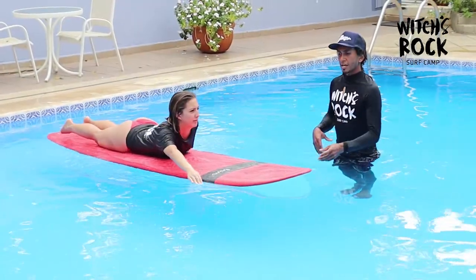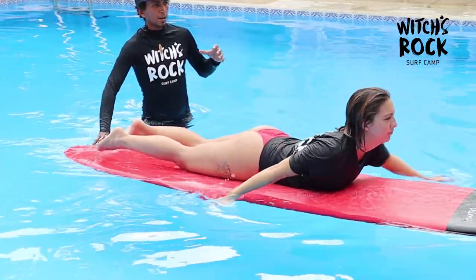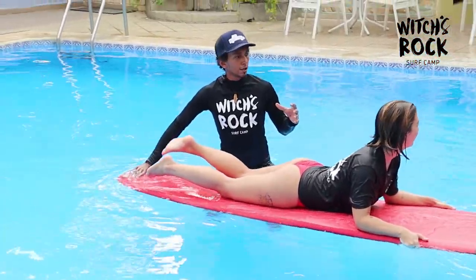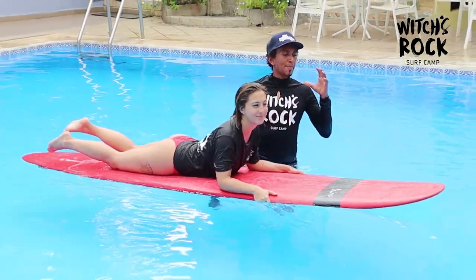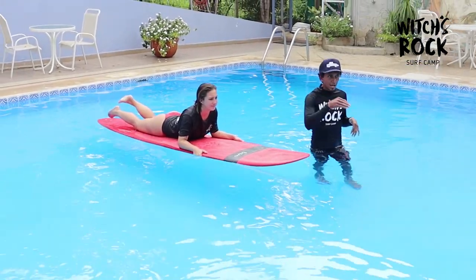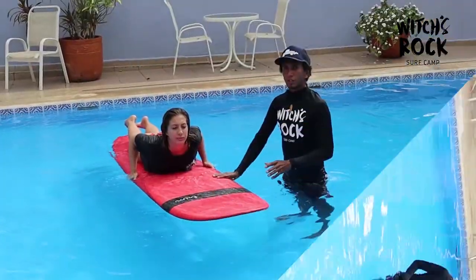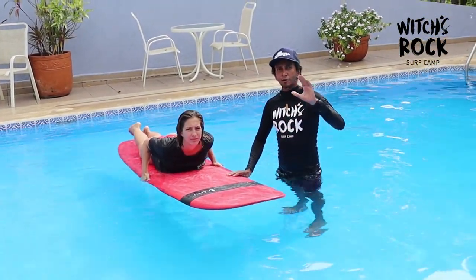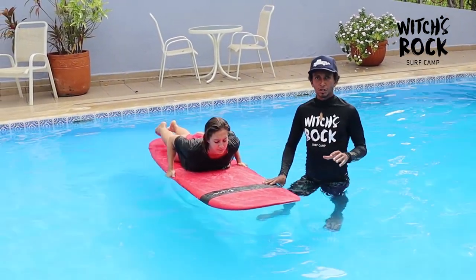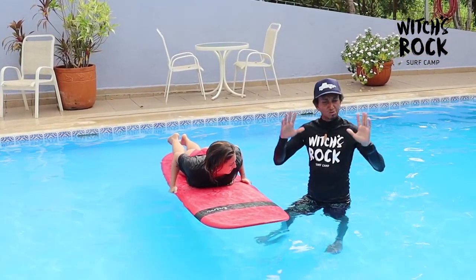For endurance, the most important thing is breathing. If you breathe well and use pacing strokes, remember this is not a sprint — you can take your time, and that way it's going to be easier not to get tired. Once you pass the waves and get out to the lineup, you'll probably take a few minutes of break to catch your breath. Take a little breather — it's super important.